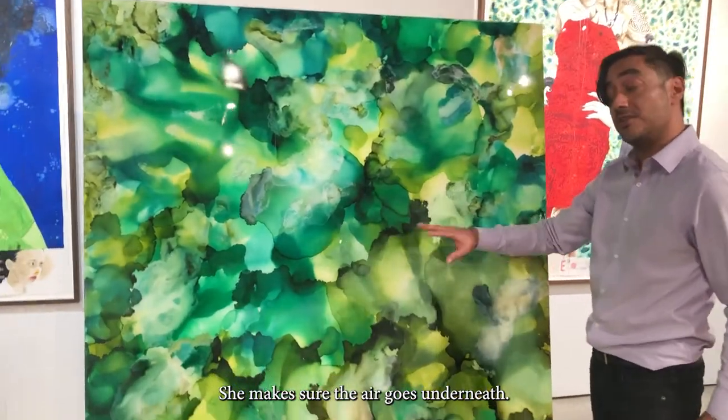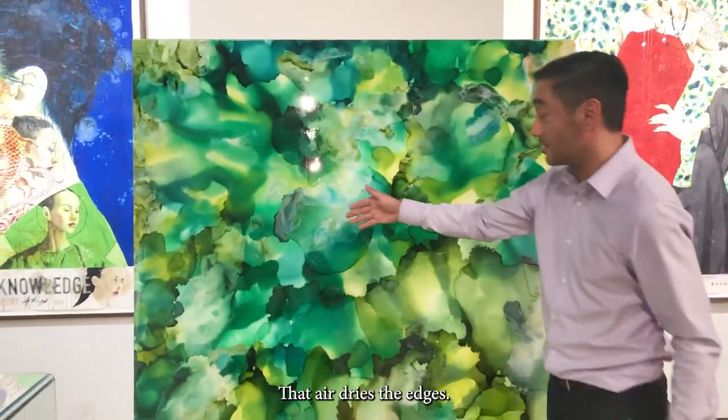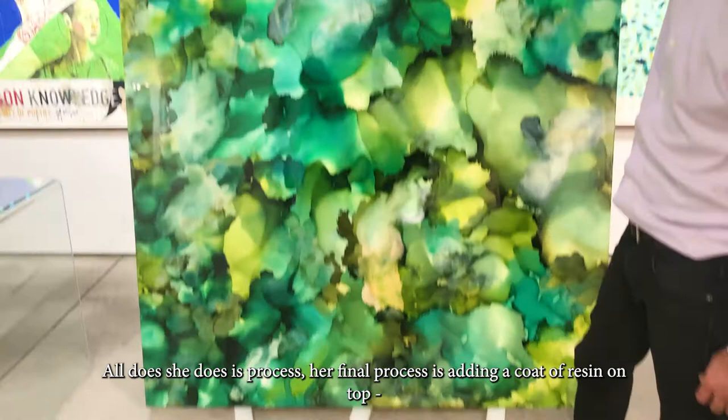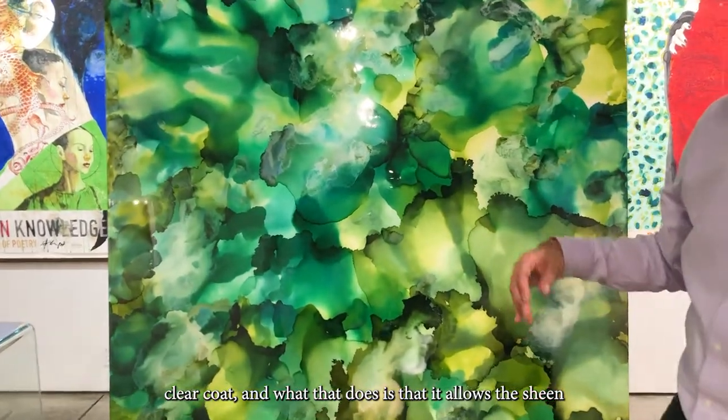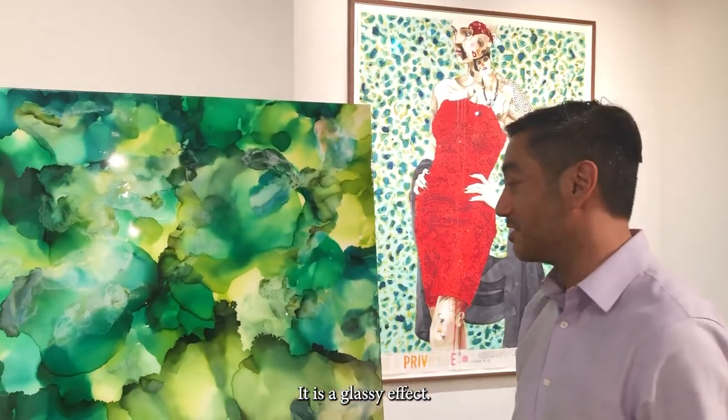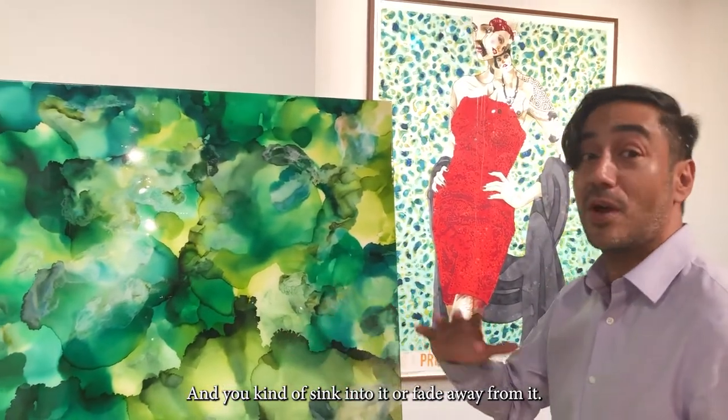She makes sure that the air goes underneath and that air dries the edges. Her final process is adding a coat of resin on top — a clear coat. And what that does is allow the sheen that you kind of see right now. It's a glassy effect, and you kind of sink into it or fade away from it.